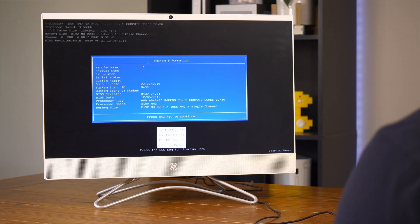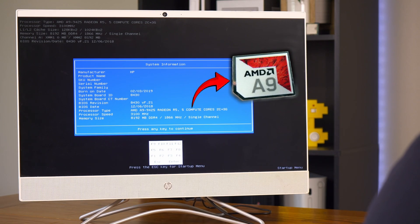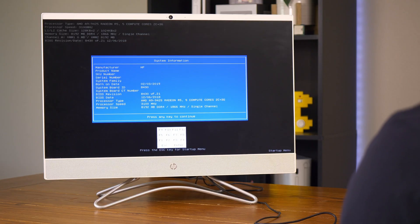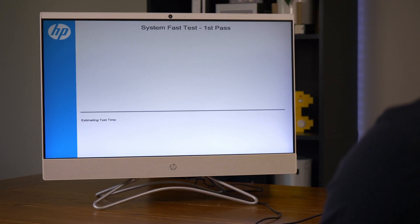Let's see what we're working with. We got an AMD A9-9425 running at 3.1 gigahertz, and eight gigs of dedicated RAM. That's not bad. Now I'm gonna run a couple tests to tell us if there's anything wrong on the hardware side.